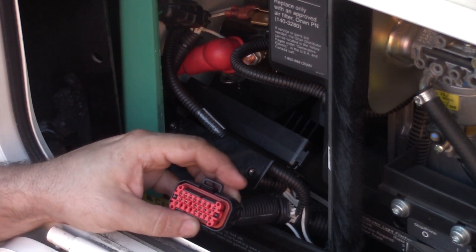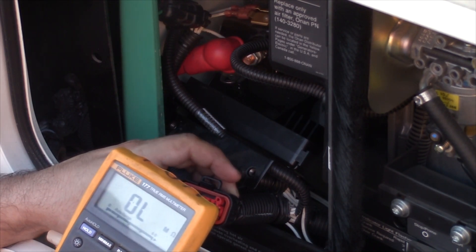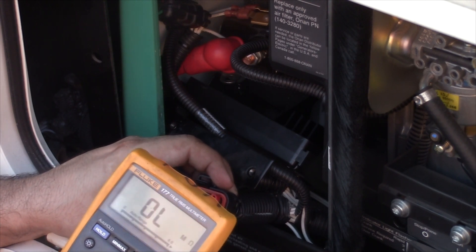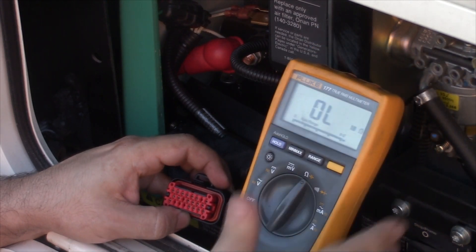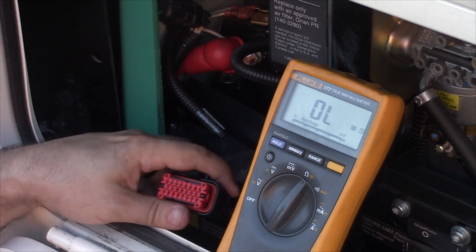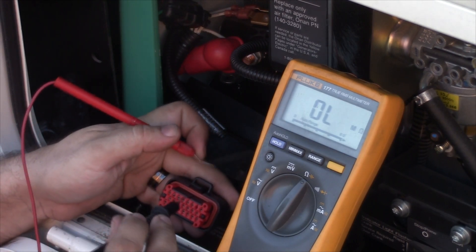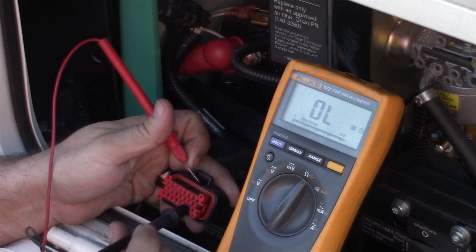Now we're going to set our meter for ohms at the lowest scale you can. If it's an auto-ranging meter, you're good to go by just putting it on ohms. If you have a manual ranging meter, you're going to want to set it to your lowest scale, which is usually 200 on most meters. The first set of pins we want to take a look at are pins 1 and 10. Pins 1 and 10 is our field, and that's going to check the rotor, the slip rings, and the brushes all in one shot.